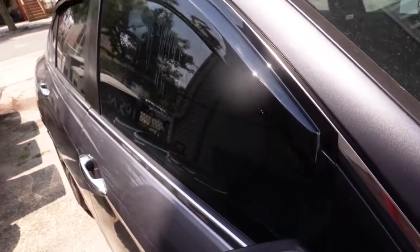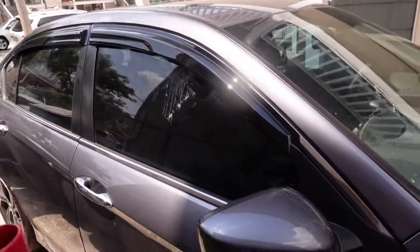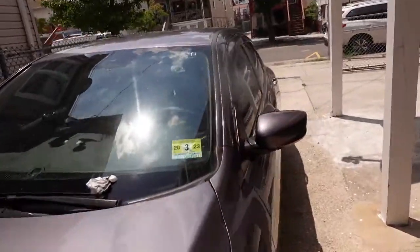Results - oh yeah, that definitely looks way, way better. I don't know, for some reason window visors just look so good on a car.